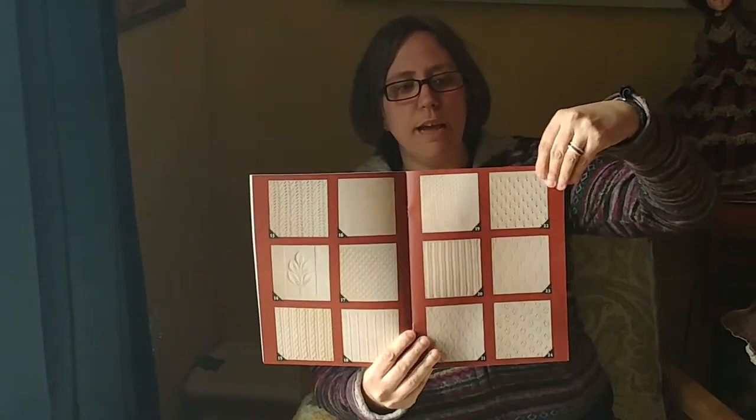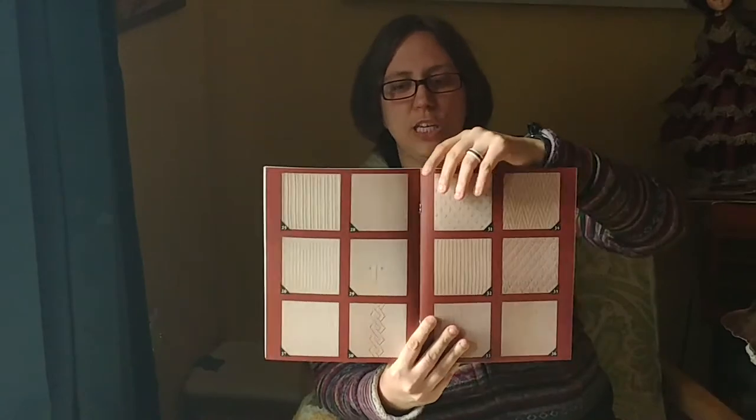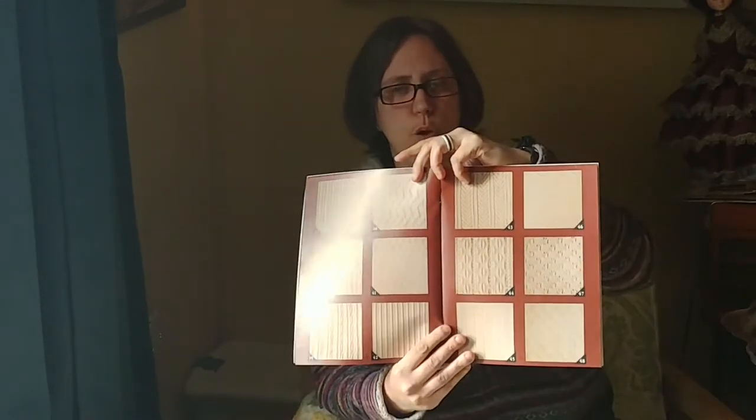What I've decided to do is actually make a sampler afghan for my son. He's picking a square at a time — when I finish one square he picks the next square — and I'm going to tuck it away for him, you know, when he's a teen or an adult. You go to the middle, pick which square you want, and then it has written instructions for each square.